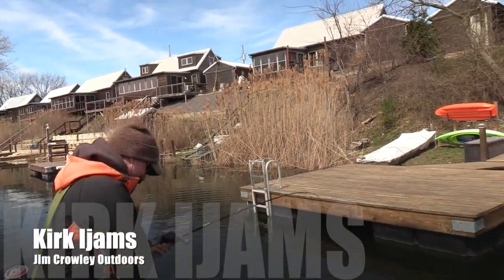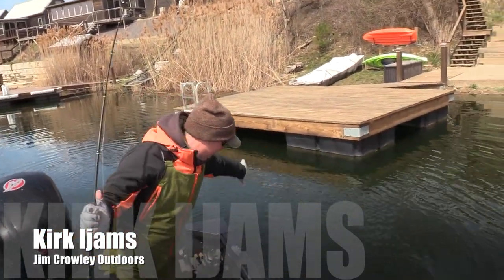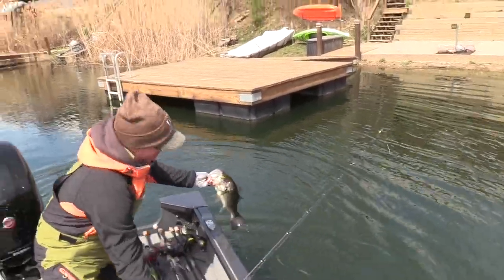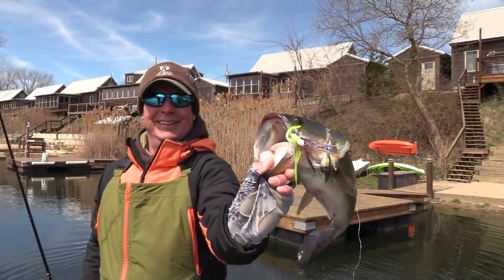Spinnerbait, Jimmy — good call! You can't beat making your own. Well done, there you go man. Take a look at that — you landed that spinnerbait fish right there.